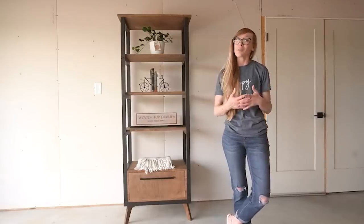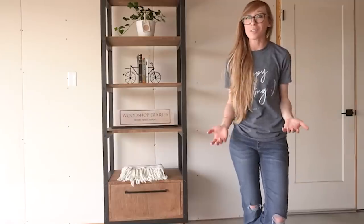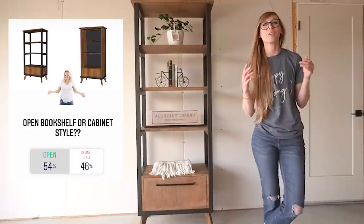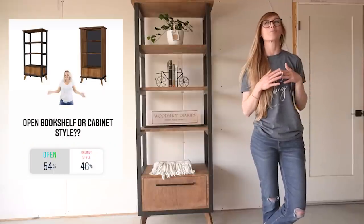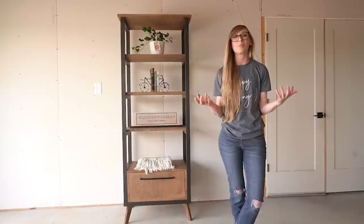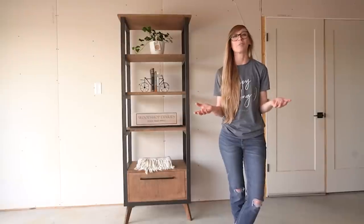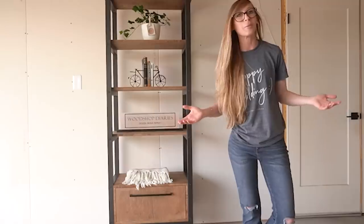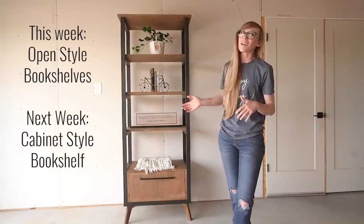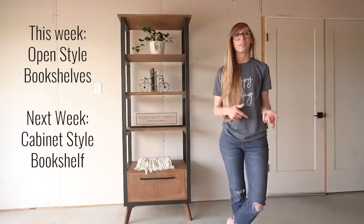I decided on a bookshelf, but the problem was I had come up with two designs and couldn't decide which one to build. The only logical solution was to take a poll on Instagram so somebody else could choose for me. Unfortunately, the results were pretty well useless because it was almost a 50-50 split, but then I got a ton of messages from people saying to just build both. I'm going to be sharing the open shelf design in this video, and be sure to follow along so you don't miss the cabinet style design I'll be sharing next week.